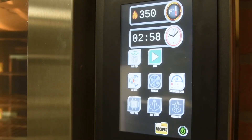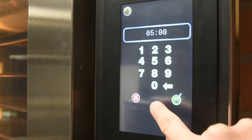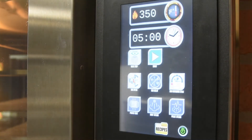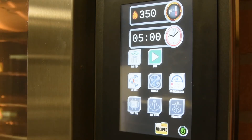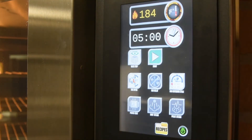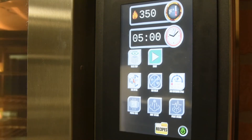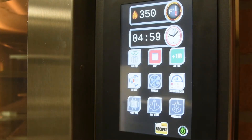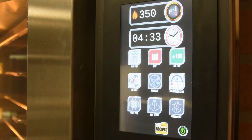To change the time, press the clock and enter in the desired bake time in minutes and seconds. To see the current temperature of the oven, press on the existing set temperature to view. To start the timer, press the green start button and the timer will begin to countdown.